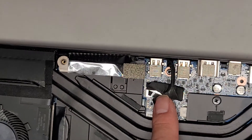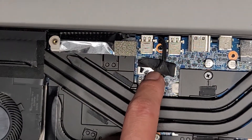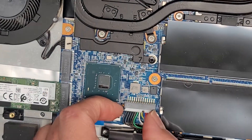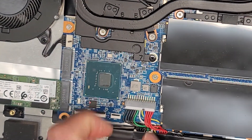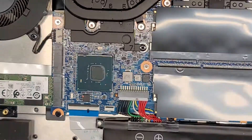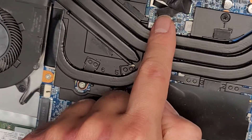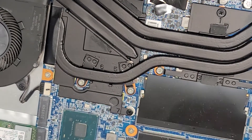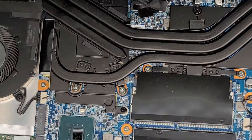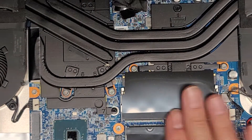You've got the LCD LVDS or screen connector here. If you mess with this, make sure to disconnect the battery first. You just grab this and wiggle it and eventually it will pop out. Press and hold the power button for 15 seconds before you touch this — because if you don't drain it, there's a good chance you'll fry something on the motherboard or even damage the screen, the cable, or all three.